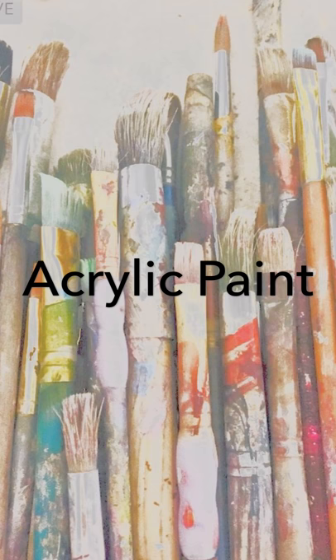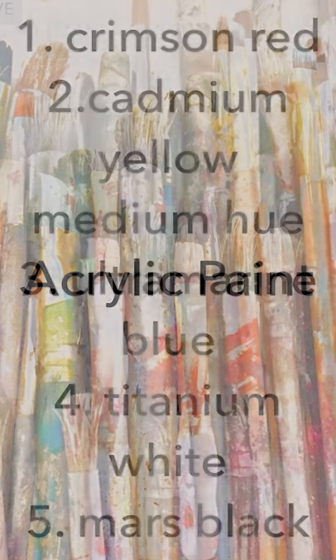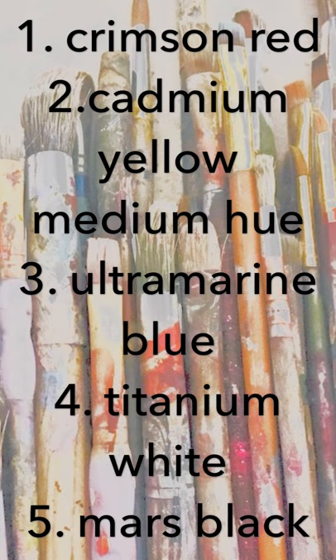Acrylic paint — like brushes, the options of paint are never ending, but all you need is the primary colors. You can learn to mix any color you need from the basics. I'm giving you a list of colors I use when I paint. And a helpful tip: please don't buy the cheapest paint, but you don't need to buy the most expensive either. Middle-of-the-road works just great.